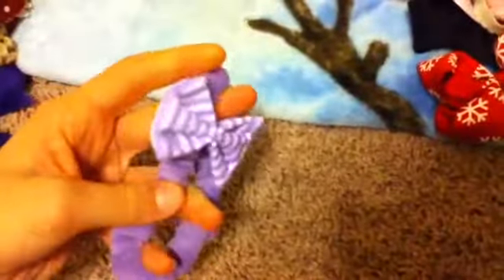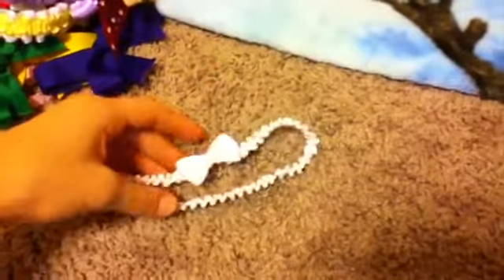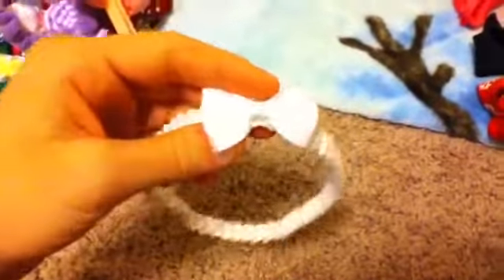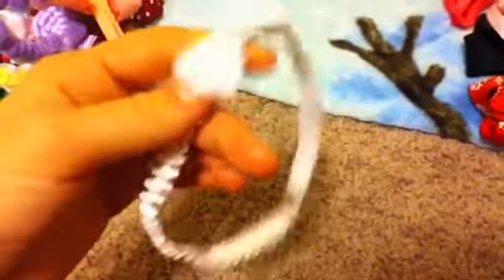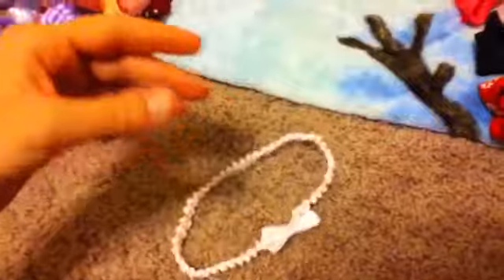I have this purple headband, this pink bow, this pink headband. This white headband came with Erica whenever I got my first reborn, which was Erica — that was like two years ago, almost. It's so stretched out and it doesn't fit Erica anymore, so I might put this in the giveaway.